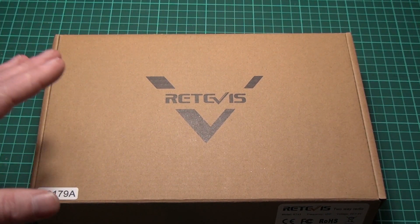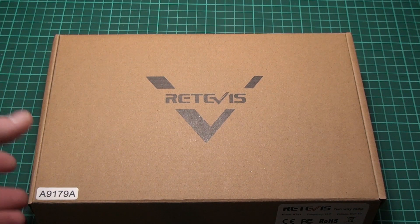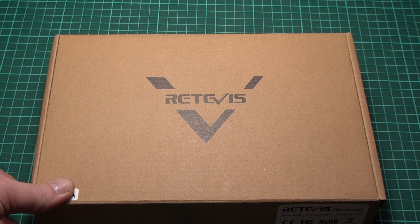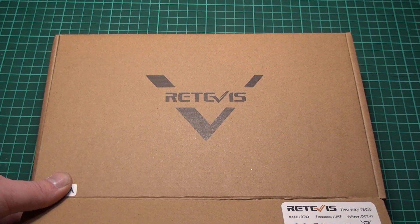My friends over at Retevis have sent me a package with a radio they wanted me to take a look at, and it's both a cheaper and simpler way of doing DMR. Let's open the box up and see what we got.